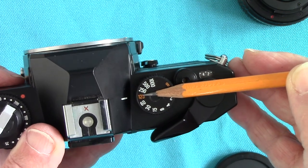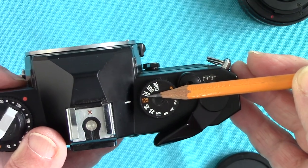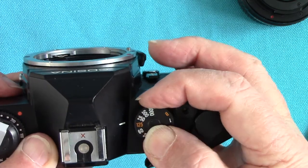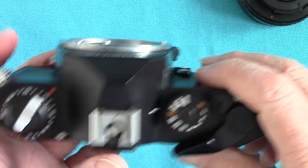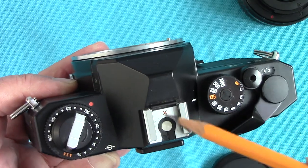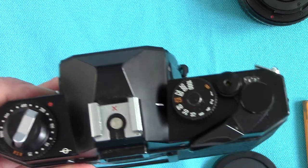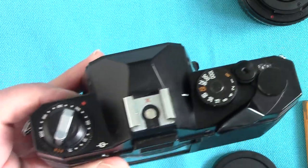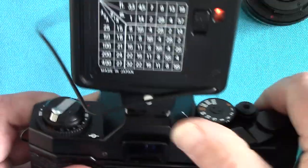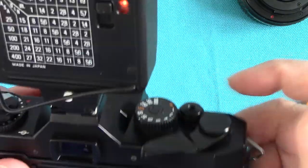The shutter dial has an orange mark at 1/125th — that is the maximum flash synchronizing speed on this camera, which is very good for a cheaper camera. Normally these sync at only 1/60th, but this one syncs at 1/125th, which is an excellent shutter speed for flash. Here's the hot shoe with X synchronization — X stands for xenon flash tubes — and the electronic flash connects here.